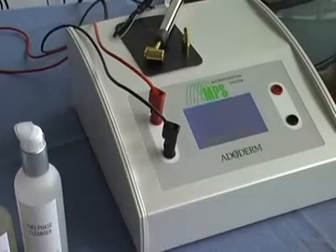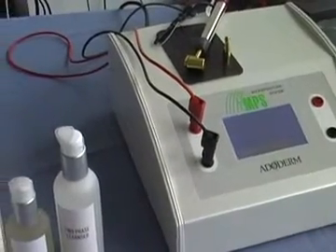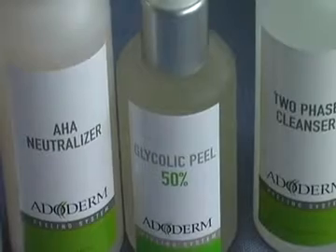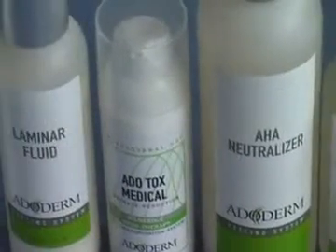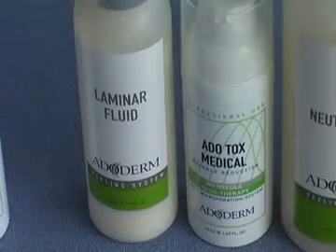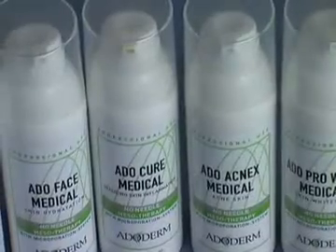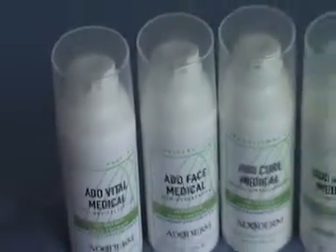We now show the complete system with all technical tools: plates, electrodes, and treatment handpieces. For the product protocol: start with two-phase cleanser, glycolic peel between 20 and 70 percent, AHA neutralizer bicarbonate solution, then the active product such as Adotox Medical, and finally after washing close with laminar fluid. Additional products include skin whitening, Acnex for acne treatment, after laser therapy products, Ado Cure, and vitalization products for the face.